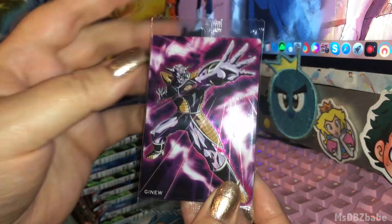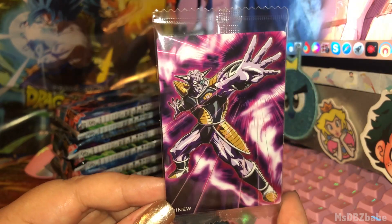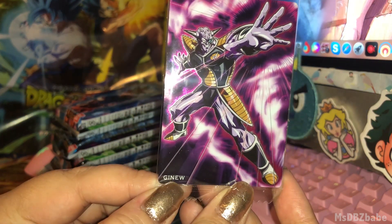We got a Captain Ginyu ready to blast someone with his hand. It's very purple. That's how they spell Ginyu.